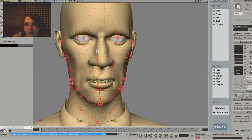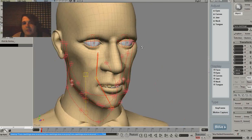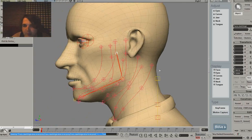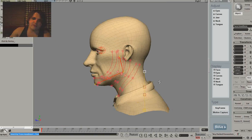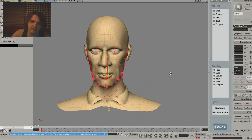Then you've got the eyes here - you just want to make sure that they're central and they're okay, which these ones are. You can also alter the spine, which is good for full meshes, but it's not really appropriate or required for busts, which is what this one is.